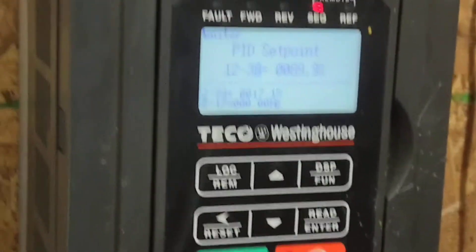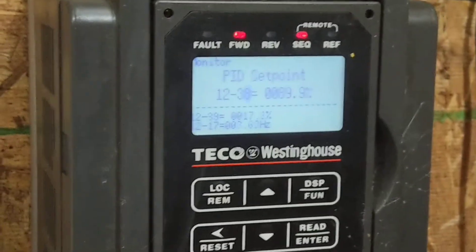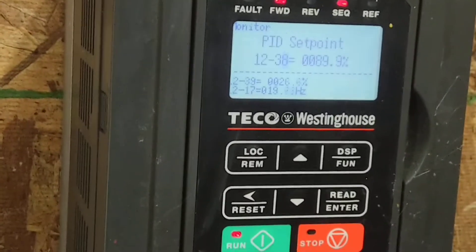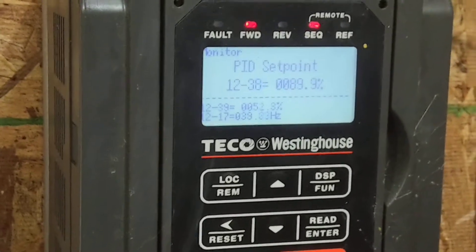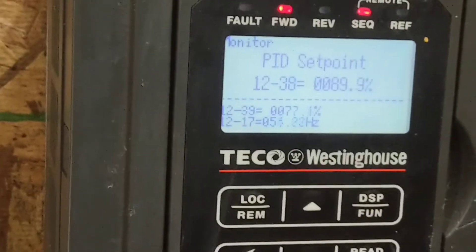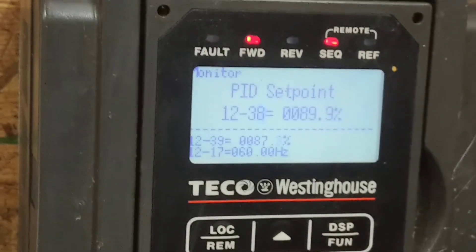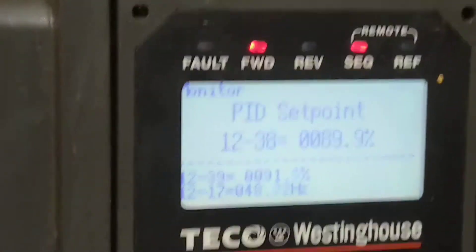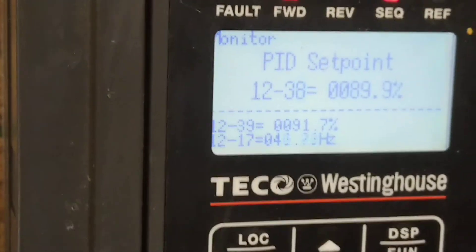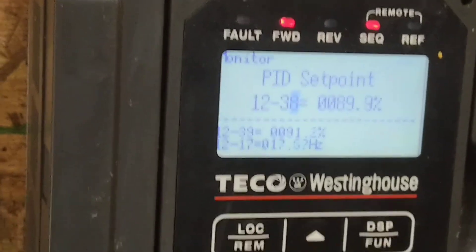You want to turn it off? You got to start. It's probably going to shut off, isn't it? Yeah — then open the room up and start the room back up.